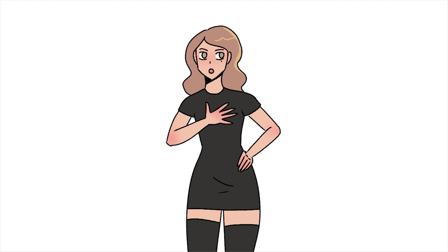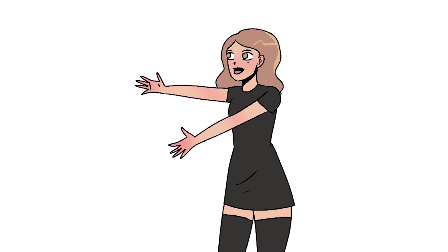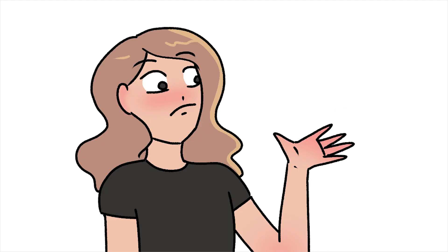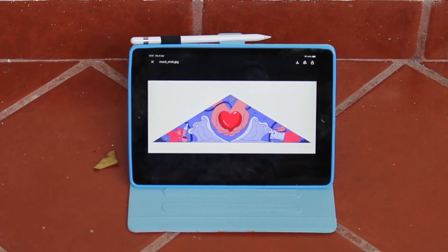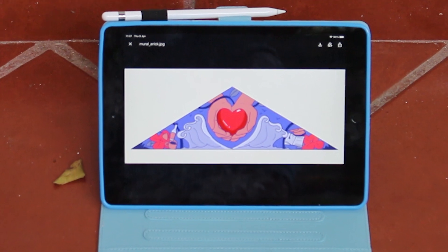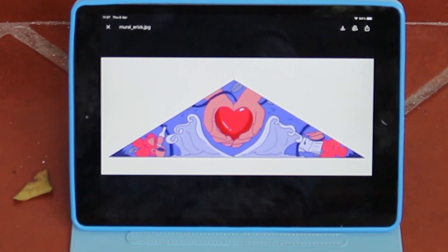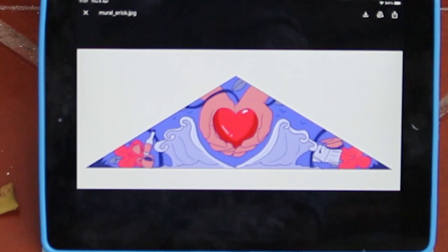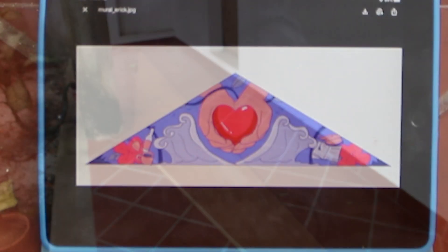The first thing I did was take the briefing Eric sent me and used it to create a digital mock-up of the piece. Since the mural was going to be a triangular shape, I had to take that into consideration as well. Here's the digital version. At first I had planned on using reds and blues, but we ended up going for blues and cyan at my friend's request. And you know what they say — the client is always right, especially if it's your friend giving you the opportunity to paint your first mural.